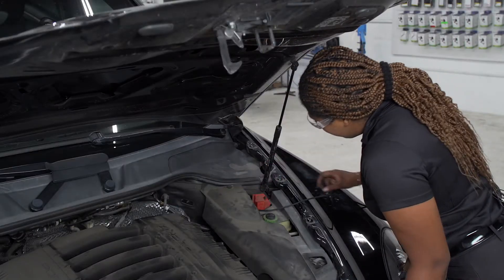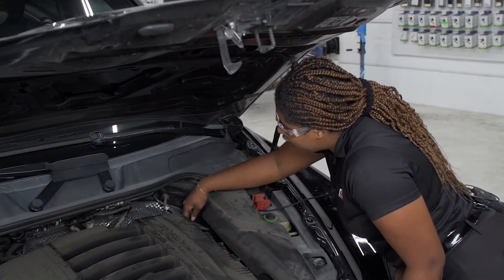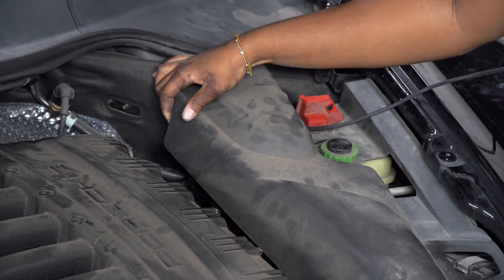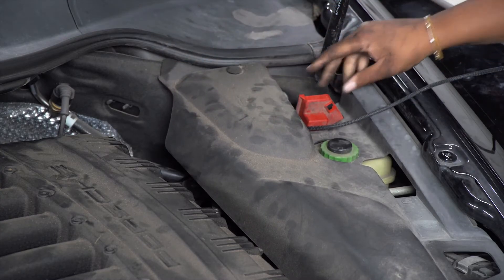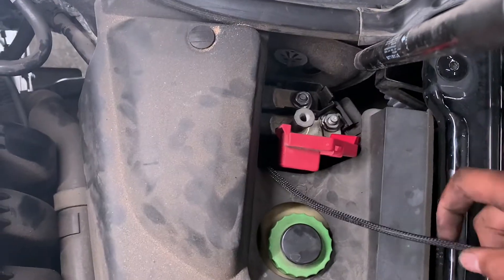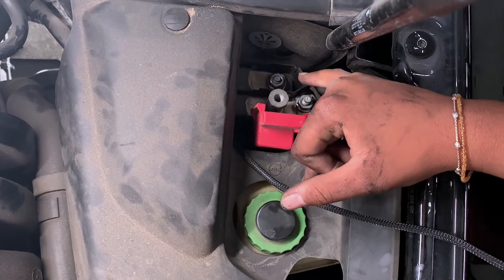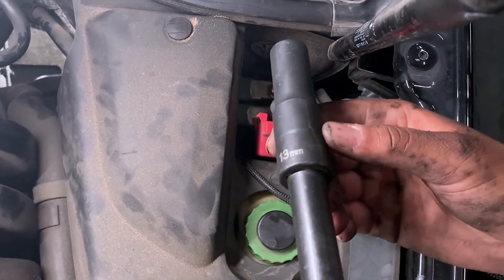I threaded the black power wire through the engine compartment and up along the heat shield under the black side panel to the positive post. Now we want to connect our power wire to the positive post by removing the nut with a 13 millimeter socket.